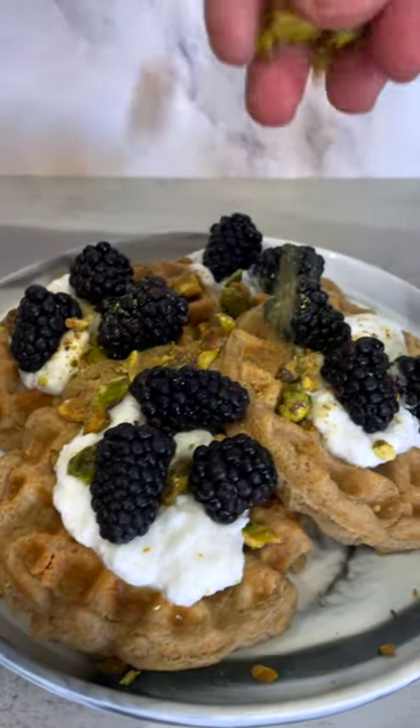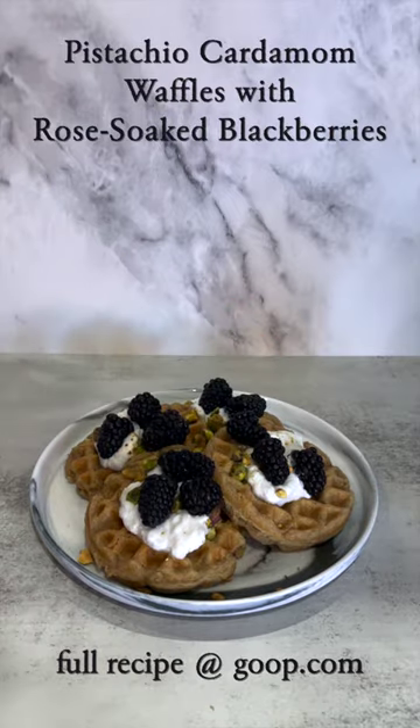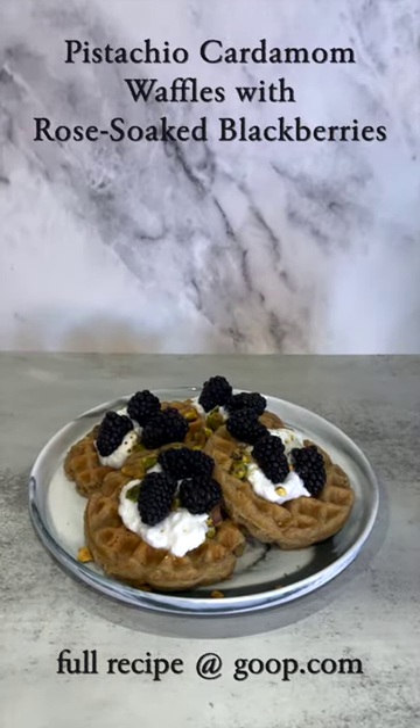I found this waffle recipe that is fit for a queen. Let's make Goop's pistachio cardamom waffles with rose-soaked blackberries for breakfast.